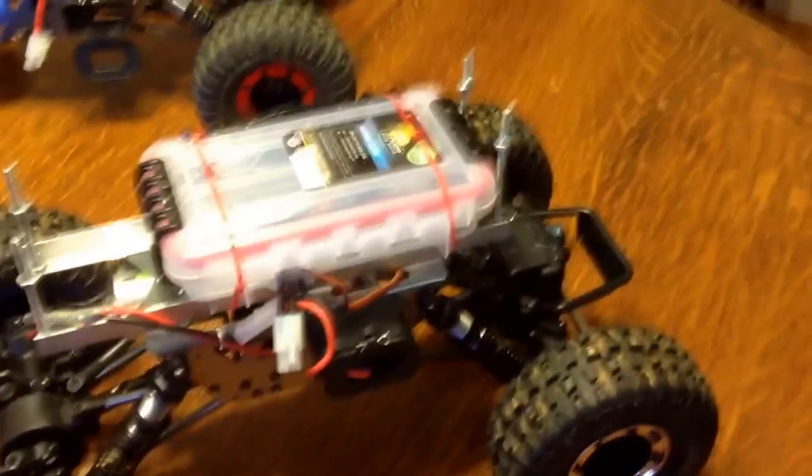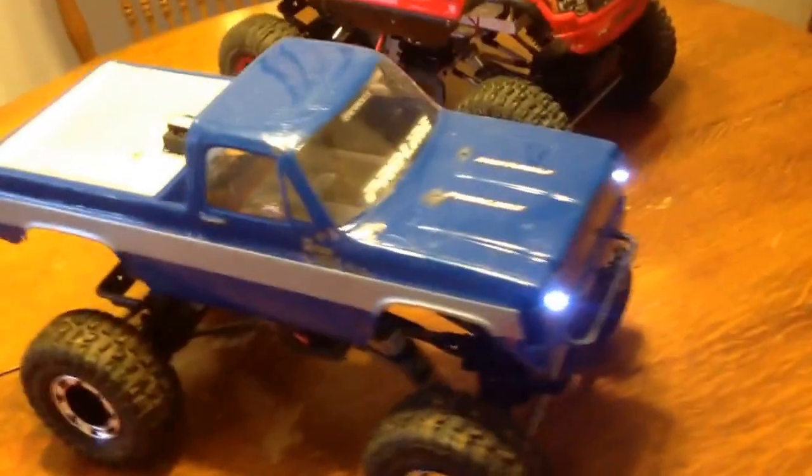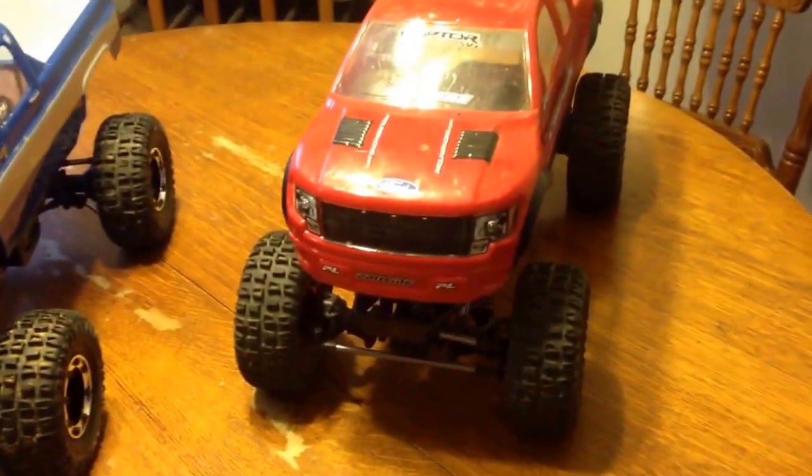But yeah, all in all great trucks. I would definitely recommend them. You can't really go wrong for $120 — a good budget build for somebody just getting into the hobby like myself and my son. They're a whole lot of fun and good durable trucks. He beats the tar out of this one and he's only 6 years old. So highly recommend them.